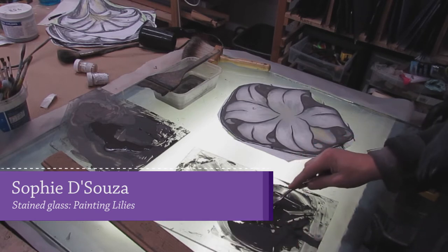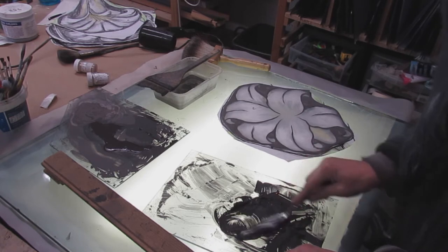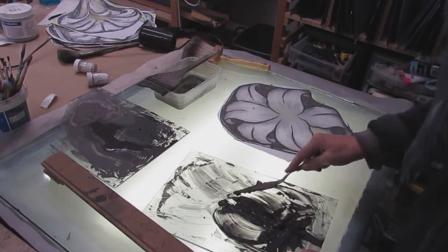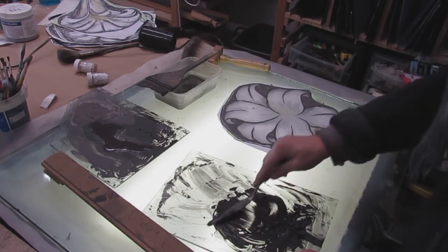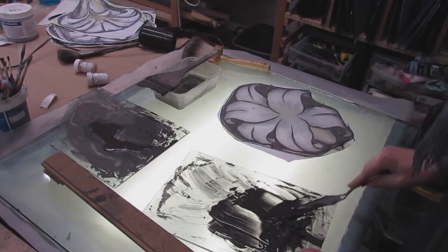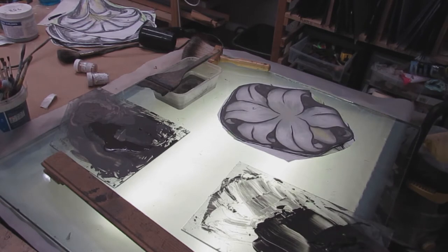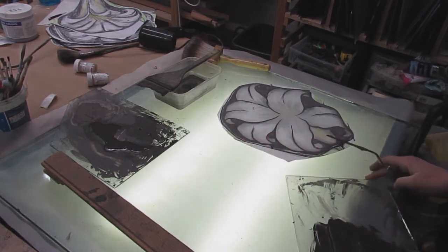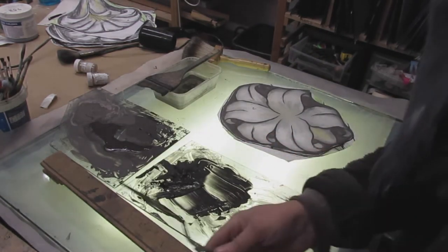I thought it might be worth doing a video at normal speed of me doing some of my painted work. Usually I've got so many hours of filming of myself working that I condense it all and speed it up, which I'm sure is adequate for most occasions. And if you want to see this sped up, you can always change the settings on your YouTube.